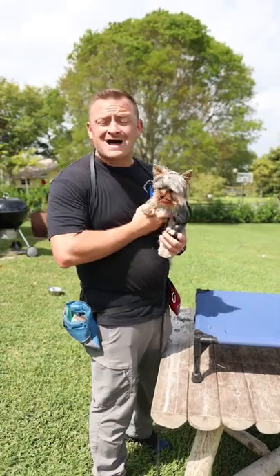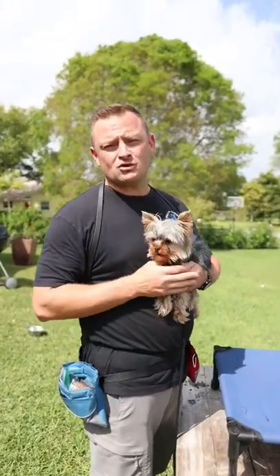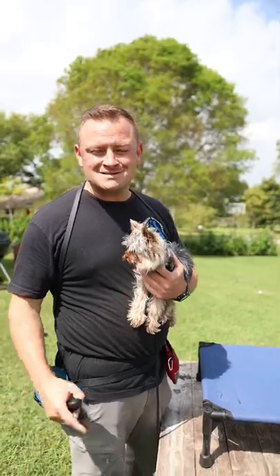Make sure to check out our diycanine.com courses so you too can learn how to teach your dog leash pressure and make it a wonderful experience. See you in the next one.